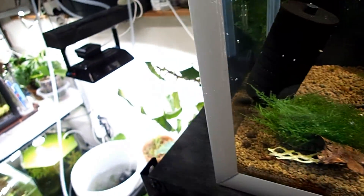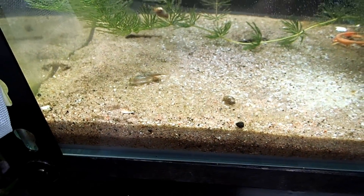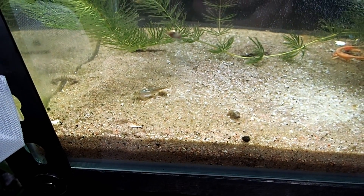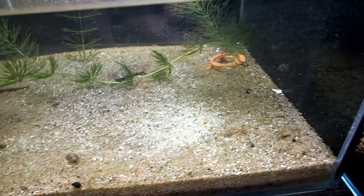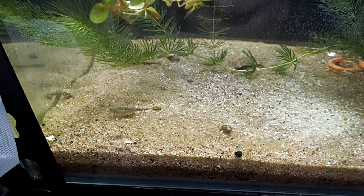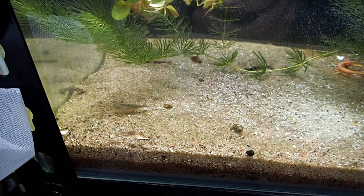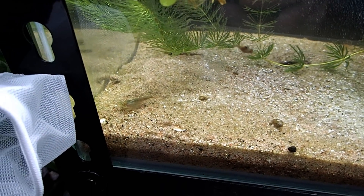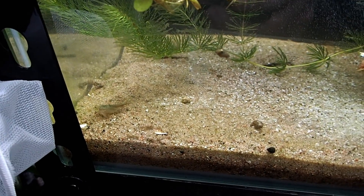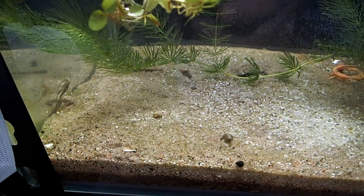As you would have all seen, we do have some fry in here as well. I'll go over this in another video — what I'm doing with this tank — because I think it deserves an explanation. I've been trying to get fry going in here for a while, and it turns out the one thing I didn't do that I probably should have done first worked the best, and that is: leave them alone. I'll go back to this in another video.